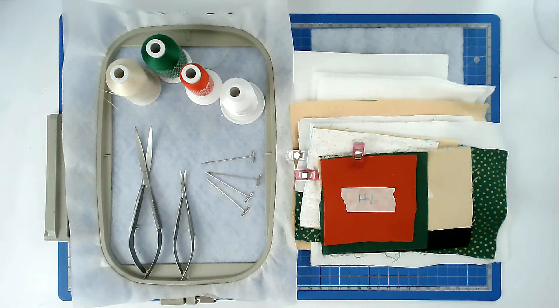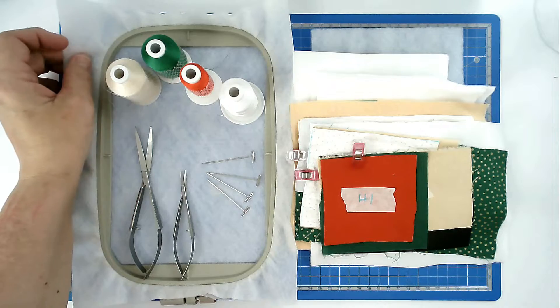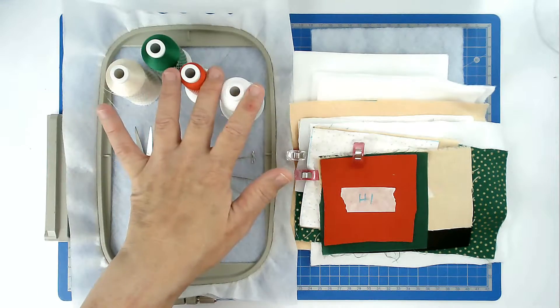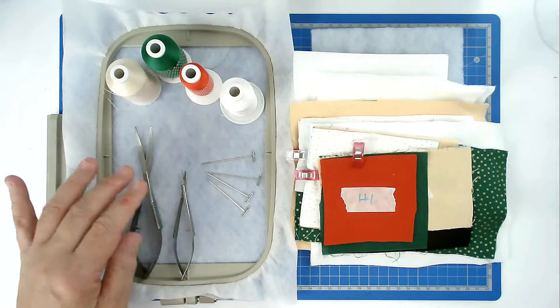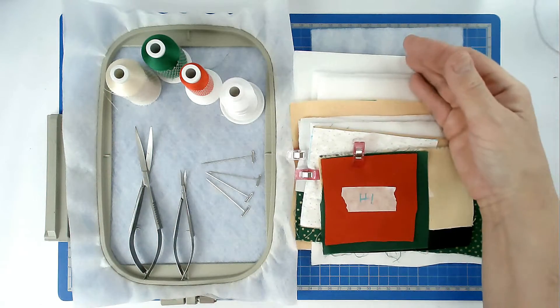I'm going to show you how to make the large Mrs. Claus applique from Creative Kiwi. For this I'm going to be using a 5x7 hoop, two layers of wash-away stabiliser per hooping, a selection of threads, some masking tape, my squizzers, some pins, and my fabrics and batting cut to size.